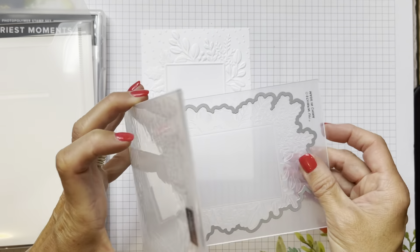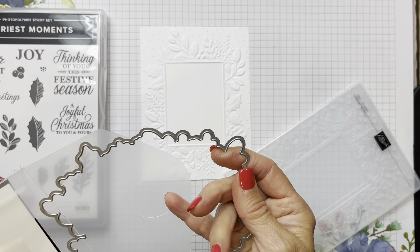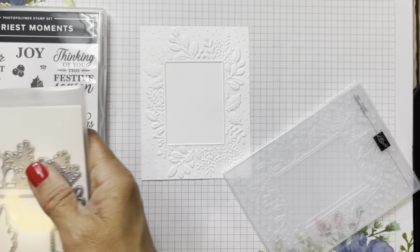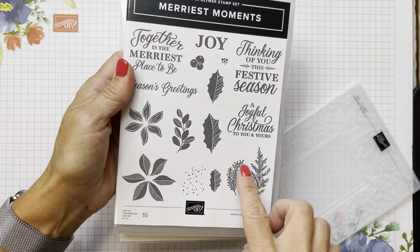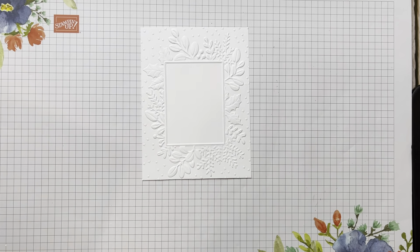This cool die - I played around with it thinking how am I going to cut this out, and then I realized it goes right into the embossing folder. I'm going to put that in there so I can put it away. Look at all those images again - this embossing folder is just gorgeous.